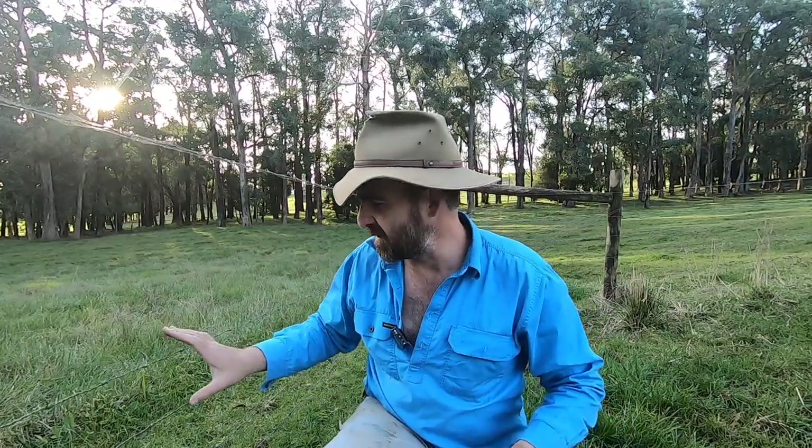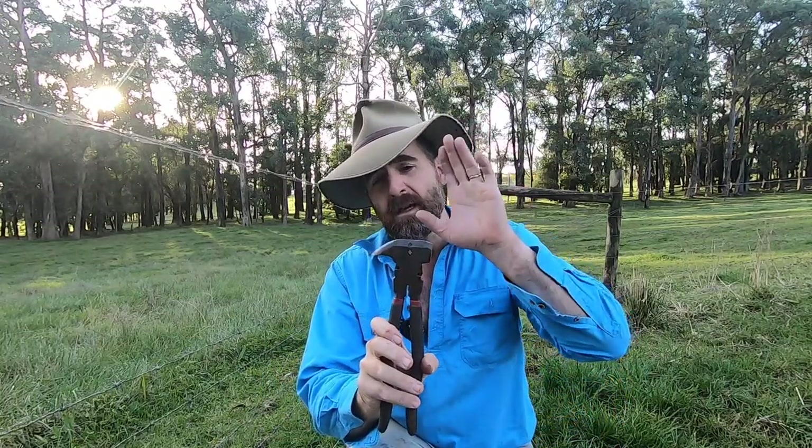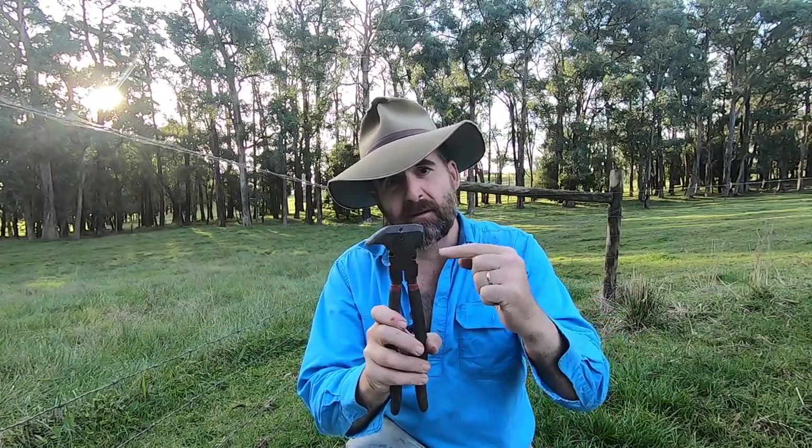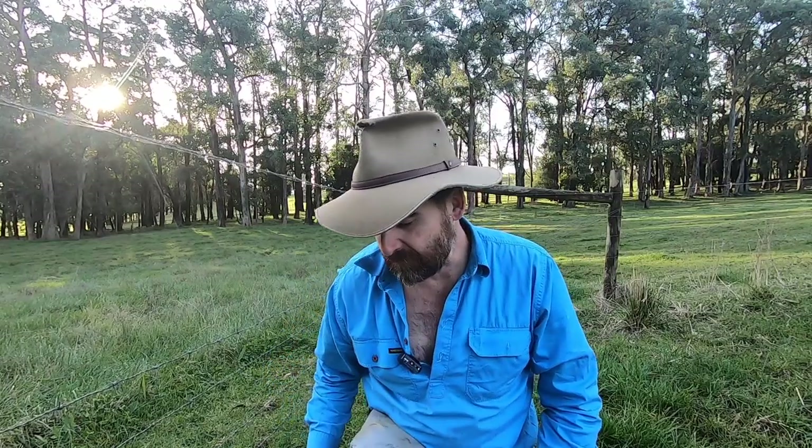So we've removed all the broken bits and components off the fence and it's just looking a bit sad and saggy. We need to get this fence strained up again without wasting copious amounts of time and using a whole heap of tools. Today I'm only going to use two. The first tool should be fairly familiar to everyone — a good fencing hammer to hit staples in at one end, take them out the other, and cut wire. I'm going to use that for all of those jobs.